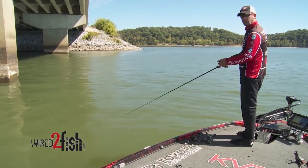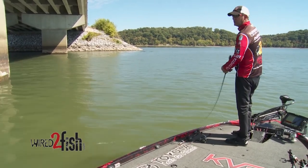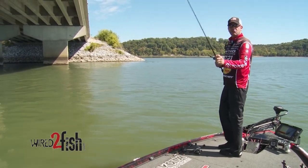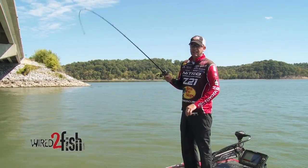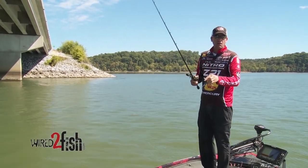Just let the rod tip recoil right back at the lure, and those fish just can't handle it. That quick movement is what really sets it apart. The other thing that's critical for a jerk bait is having the right action rod. I throw a 6'10" medium heavy — my own signature Tour KVD Quantum — and it's got a fast tip but a lot of backbone.